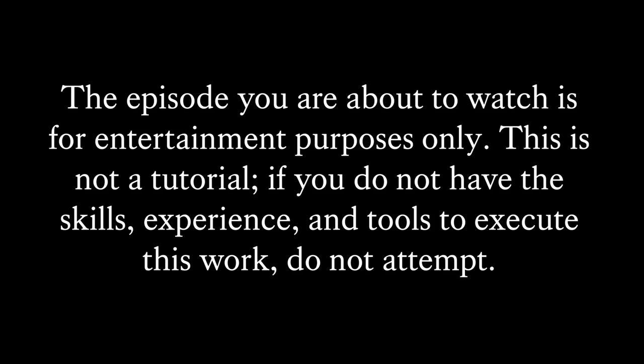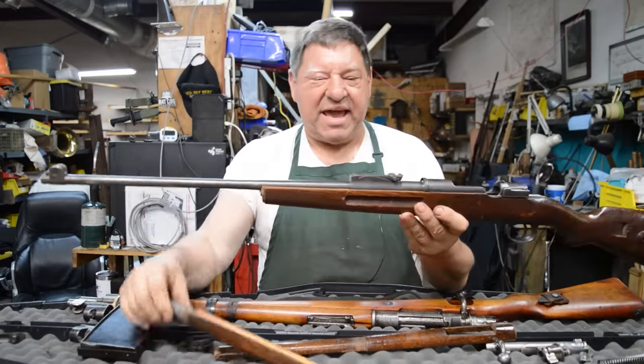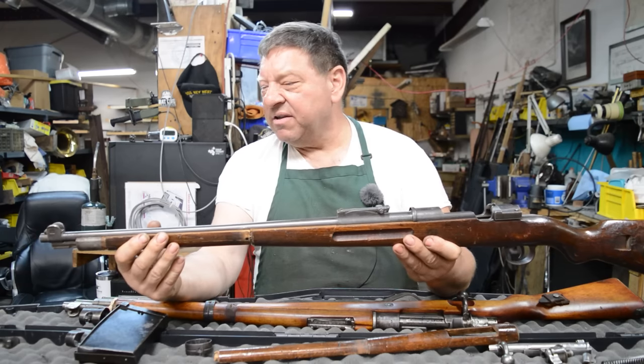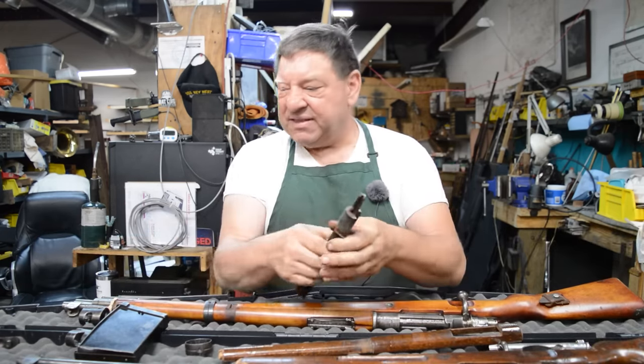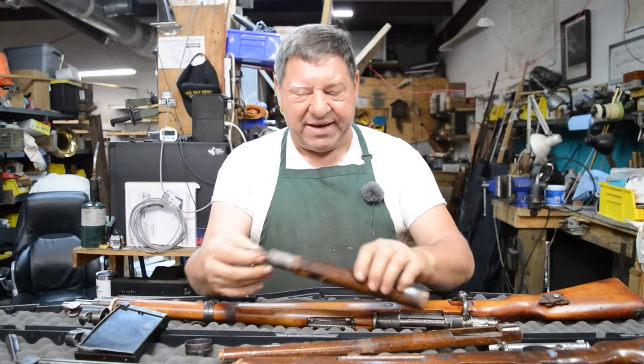Somewhere in this box of duffel cut GAC, there is an 1898 Karabiner AZ. The AZ stands for the fact that it has a stack and swivel gizmo with it, and you can plug a bayonet into it.